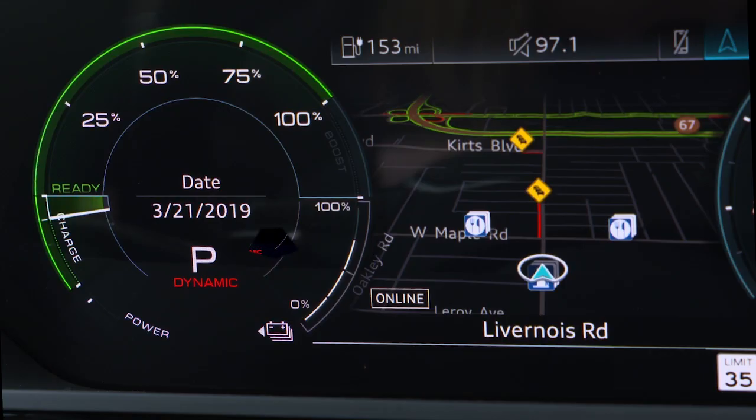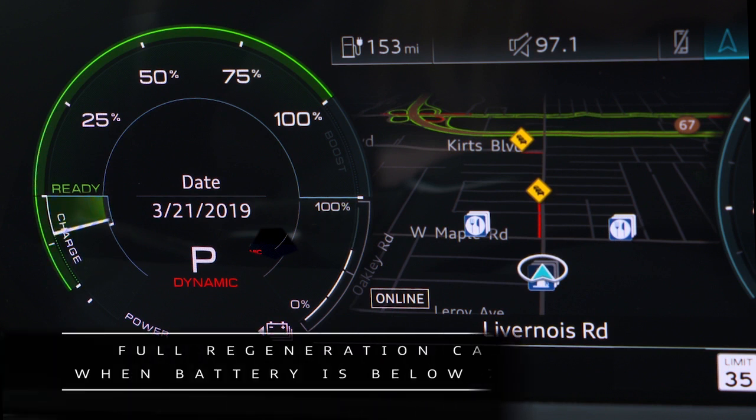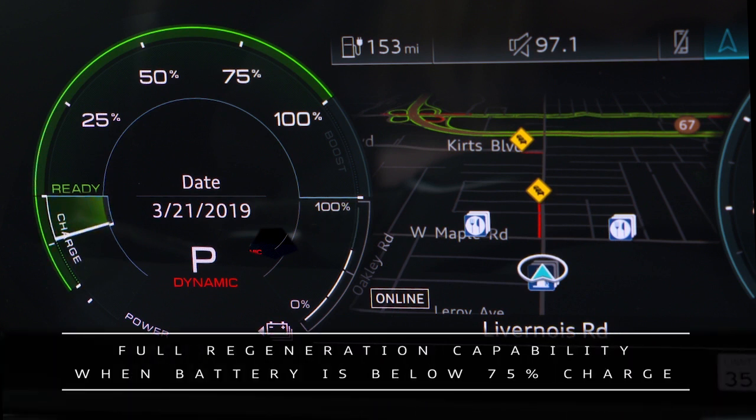The power meter needle will go into the charge zone, showing power is flowing to the battery. The charge zone will expand as the battery charge decreases. Full regeneration capability will apply when the battery has less than seventy-five percent charge.